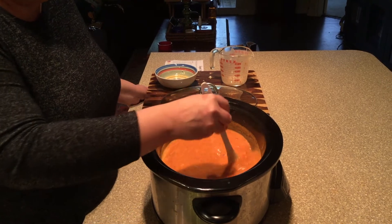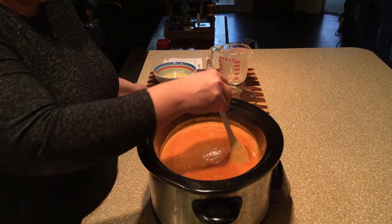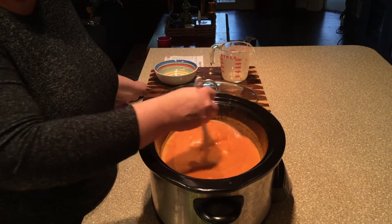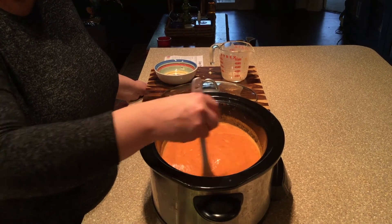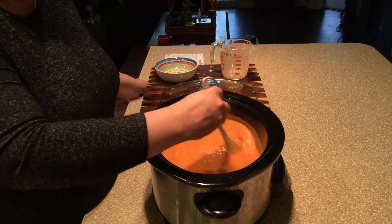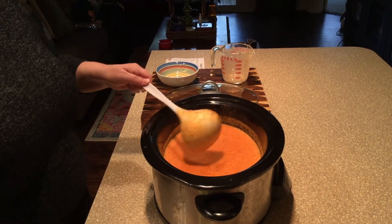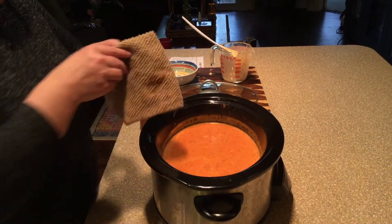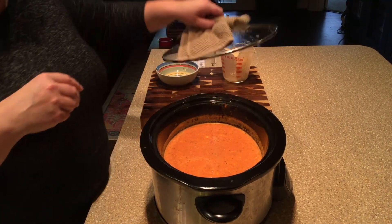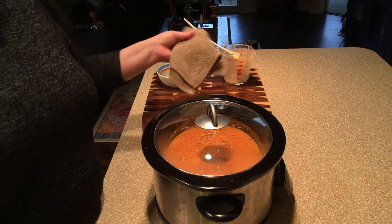Who wouldn't want to eat a bowl of this on a cold, cold December day? Or October, November, January, February, March — it's delicious all the time. Now we pop the lid back on, let this go for another hour, and then we are ready to serve.